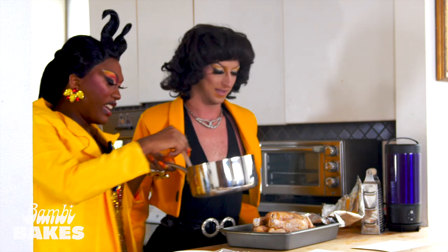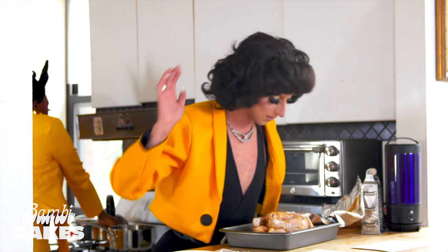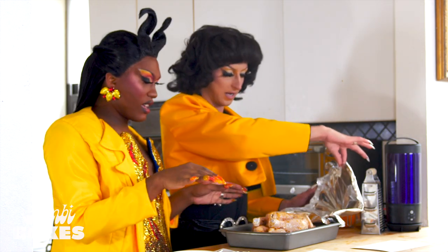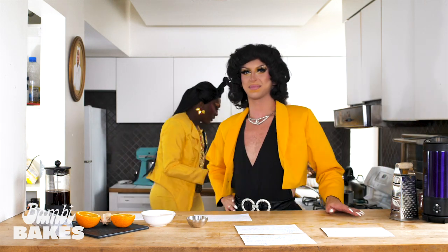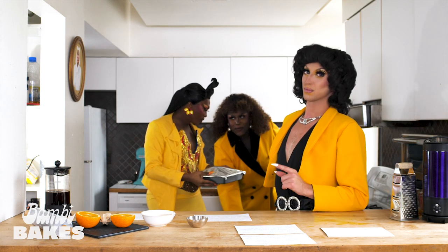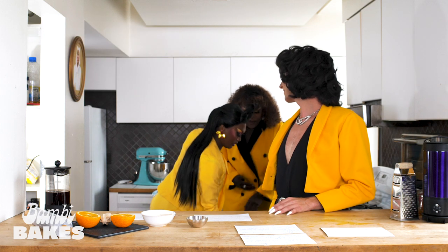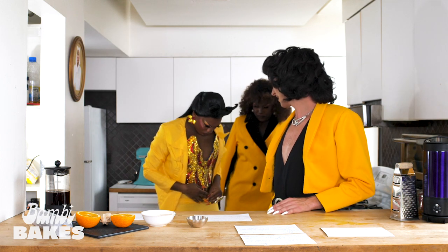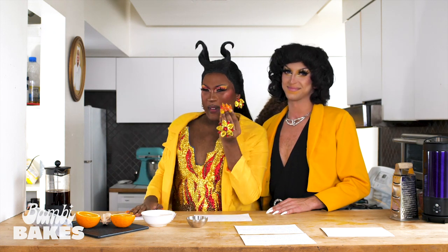That looks hot — she's looking nice and glazed. Scrumptious. Are we dressing her back up? Yeah. Gonna put the foil back on and just throw her in the oven real quick. Dynasty, is the oven heated to 350? It is — my oven's heated to 350. And we'll be back after I put my nail back on.